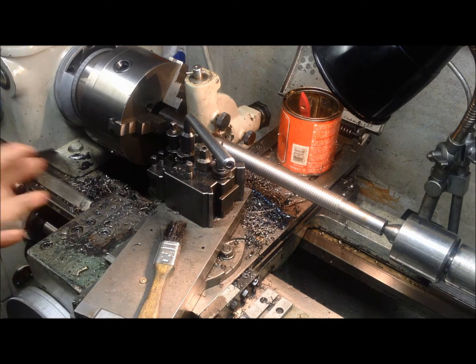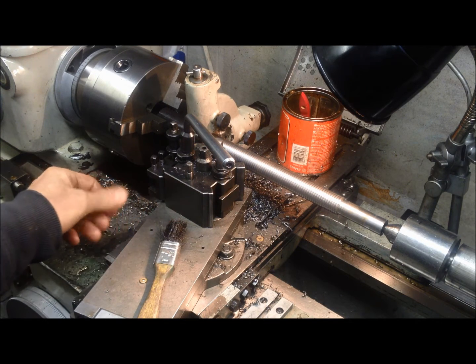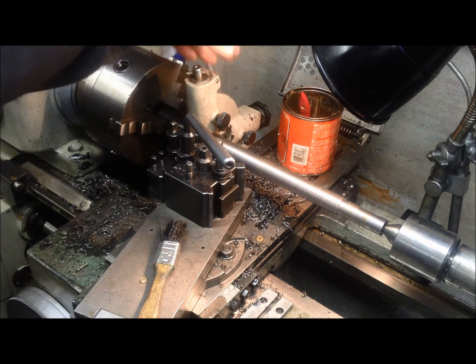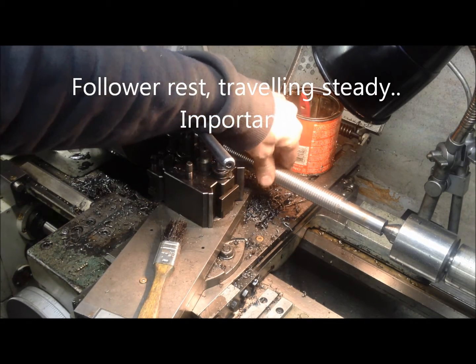By now I have crashed one insert, so it's a little bit trial and error. But at least I've learned what is important — and what is very important is to use a steady rest. This has been really important to get the flex controlled.